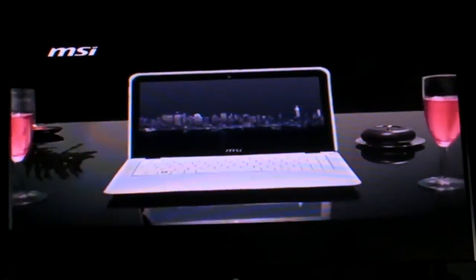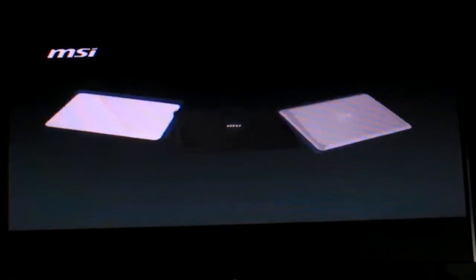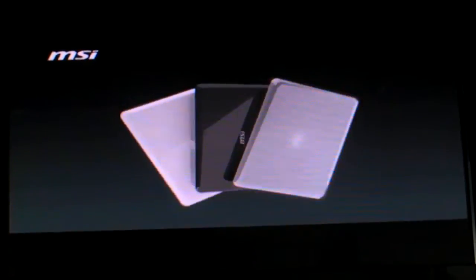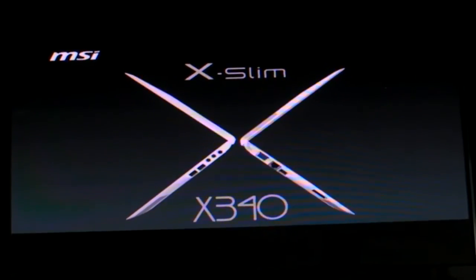MSI X340, powered by Intel Centrino Processor Technology. MSI.